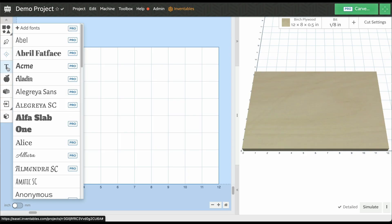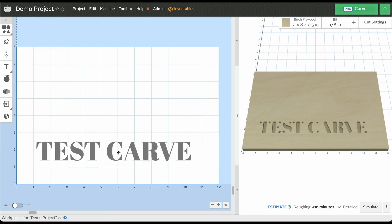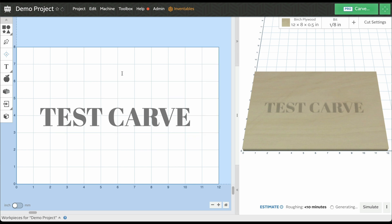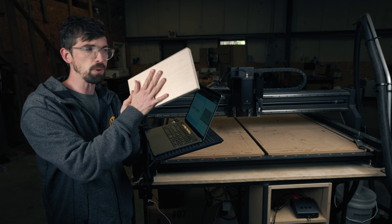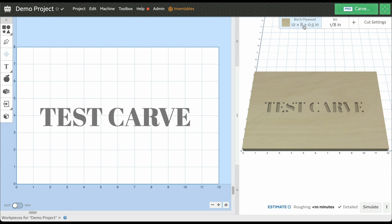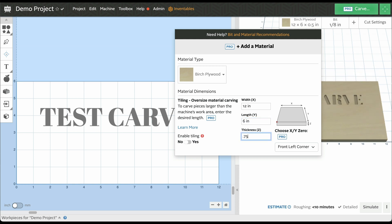To do that, we are going to add in some text real quick. This really is just going to be a fast test carve, and I'm actually going to be using this piece of maple — six inches by 12 inches by three quarters of an inch. So one of the first things you want to do is adjust our workpiece. I'm going to come up here to our material. It already is at 12 inches, but I want to make sure my length is six and I set my thickness to 0.75 inches.